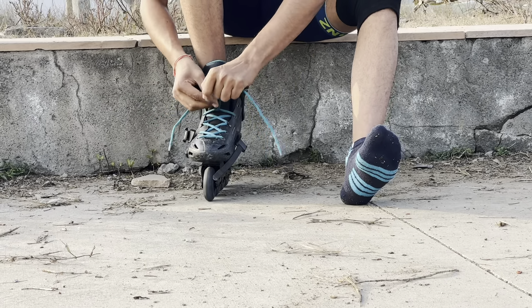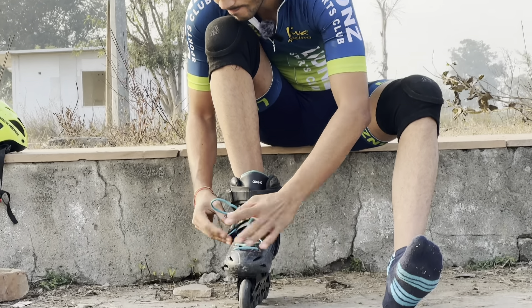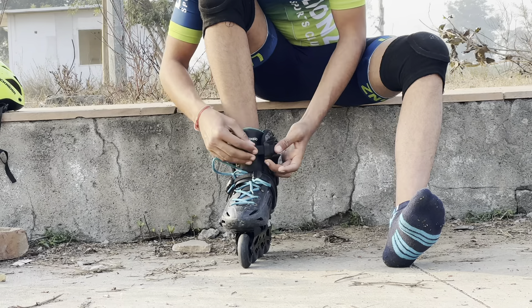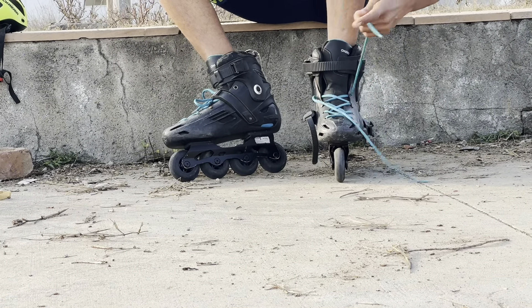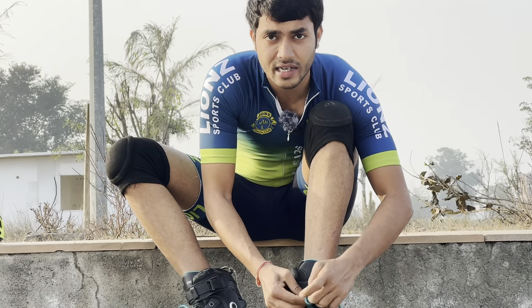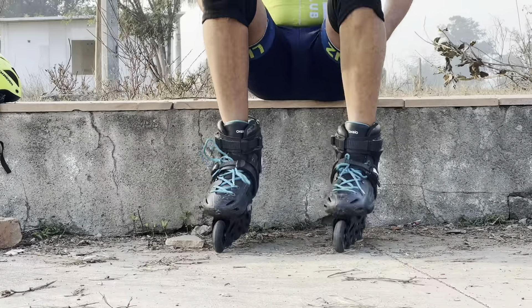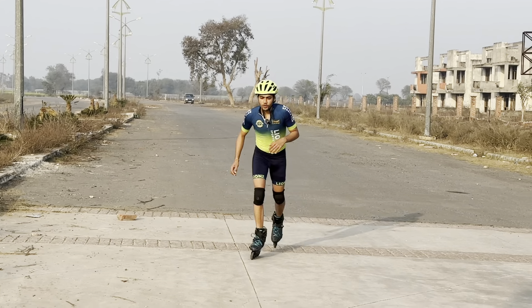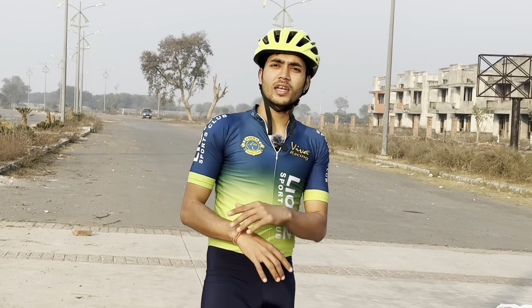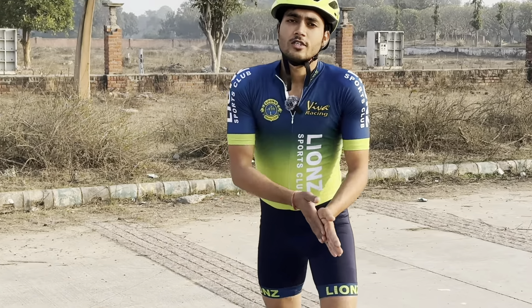Make sure the fit is comfortable and the lock is good. Tighten the laces and locks properly. Helmet is compulsory. Now we are ready — helmet, knee guards, skin suit, and skates. Let's start learning how to skate.